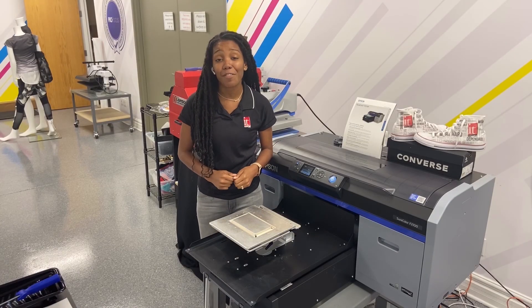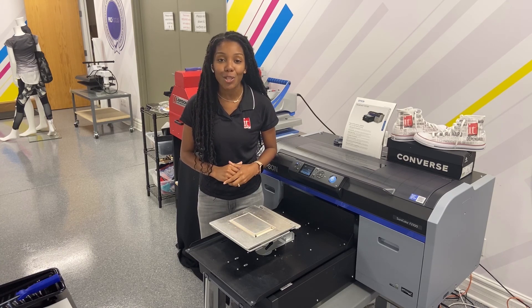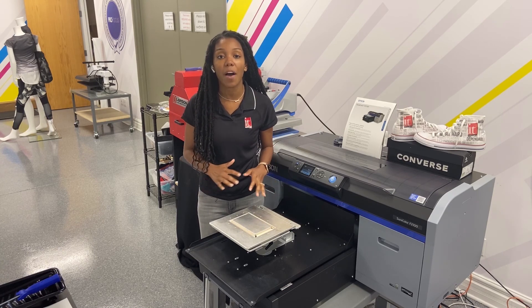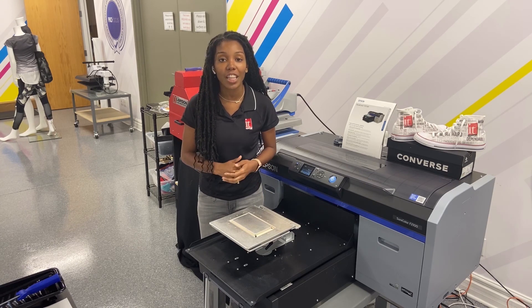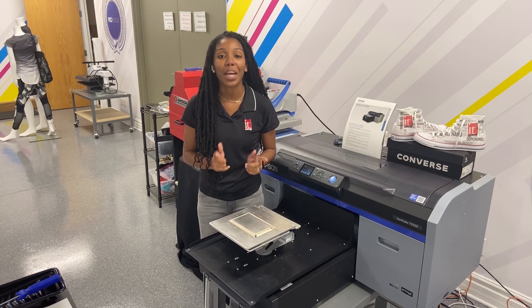Thanks so much for watching our videos — please like, comment, and subscribe to our YouTube channel. If you have any questions about anything in our videos, please call in and ask for a commercial sales specialist at 800-771-9665. We're waiting for you — thanks so much for watching.